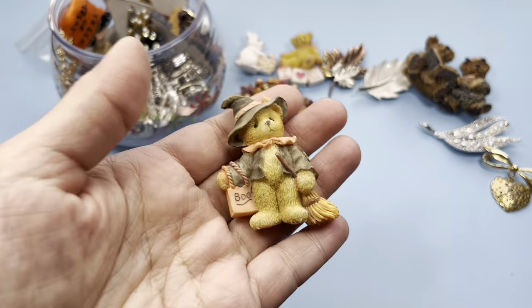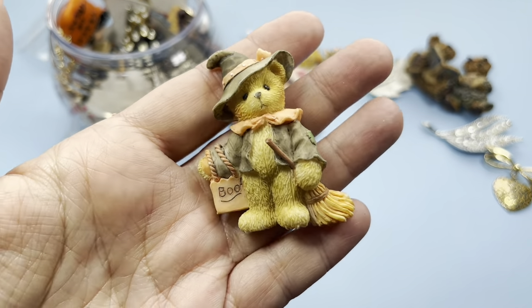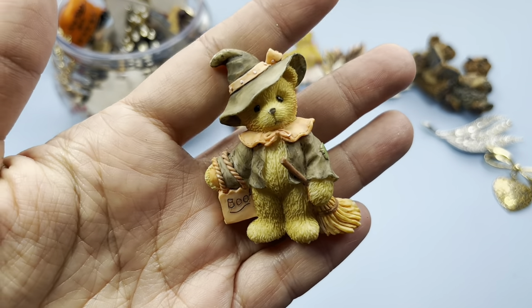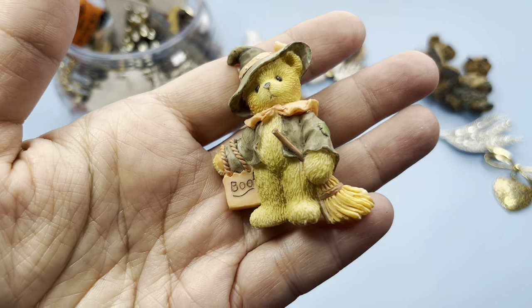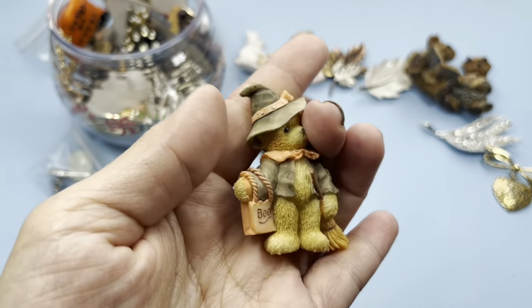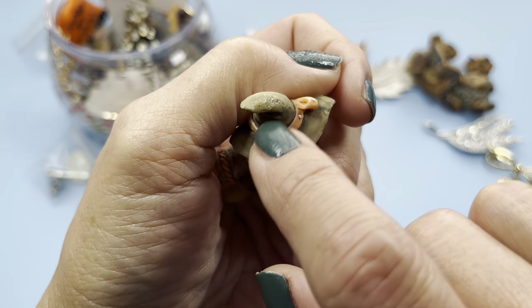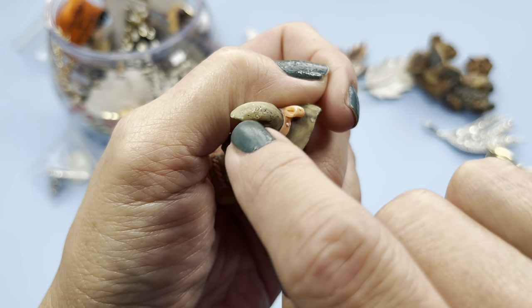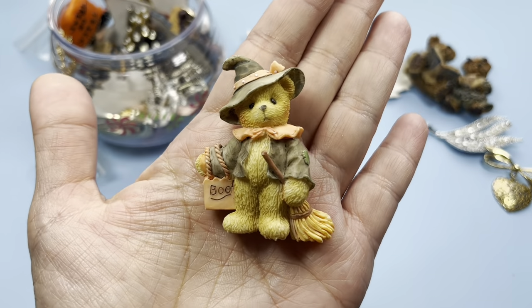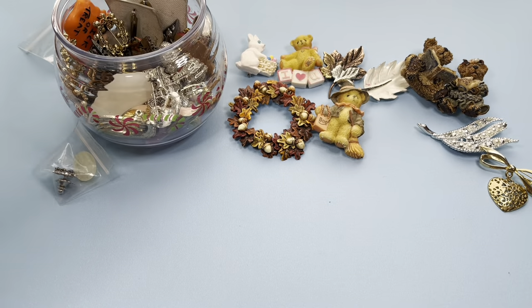Lots of bears — look at this bear! It's a Halloween bear dressed up as a witch with a little broom. Very, very sweet. There is a little tiny bit of wear on the tip of the hat. The bears are cute, the bears are so cute!